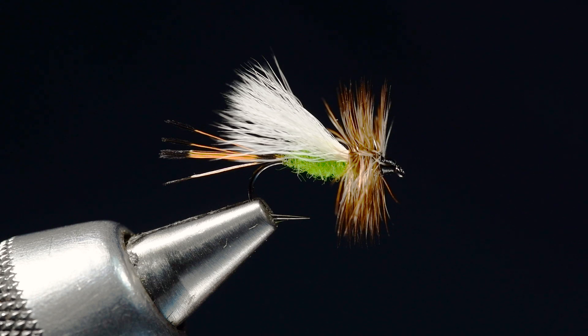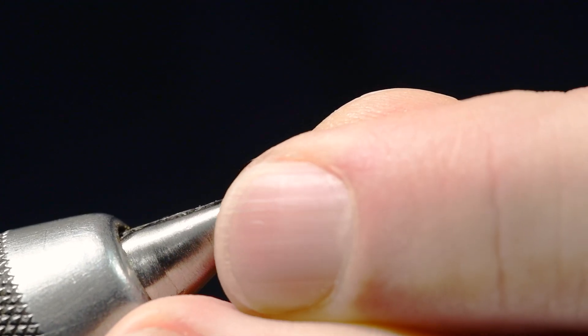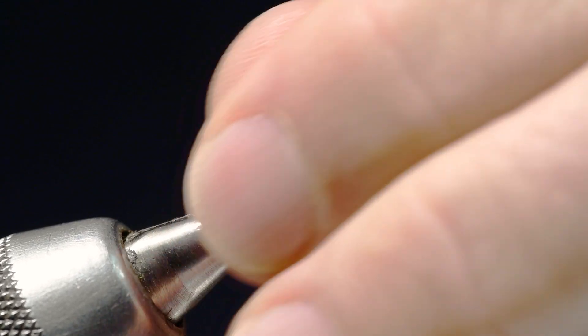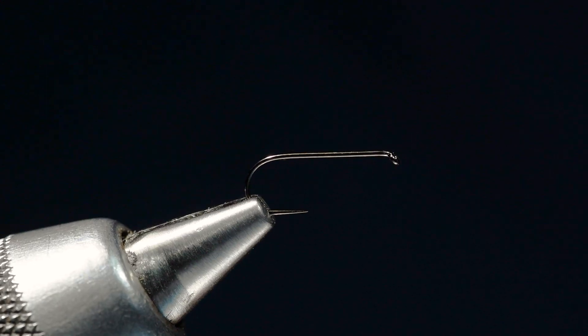They're all tied the same way — they've just got typically different colored dubbing for the body. I'm going to tie this one on a new hook from Umpqua. This is their XC110. These hooks I've been pretty impressed with so far.